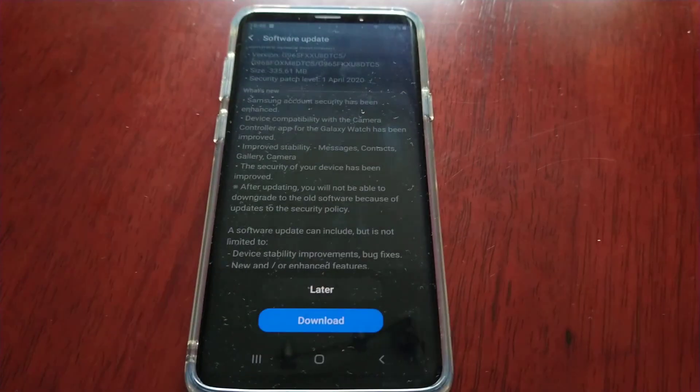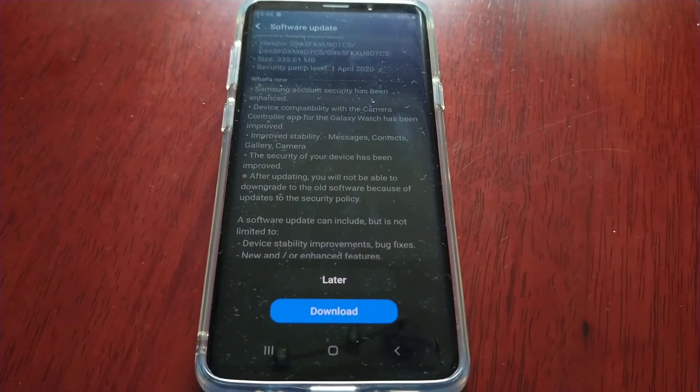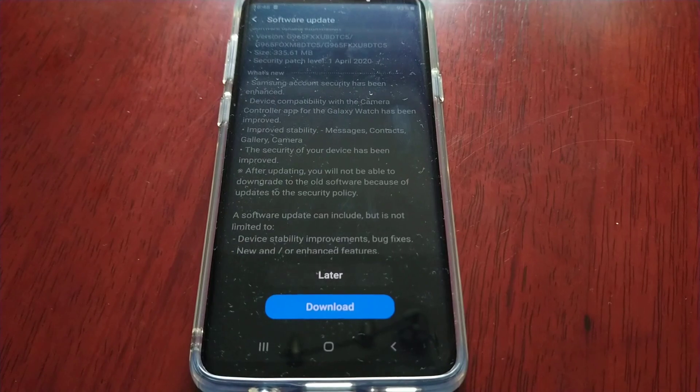So yeah, if you have the Samsung Galaxy S9 Plus and you have the unlocked version, this update is now available to download and install.